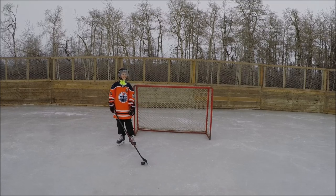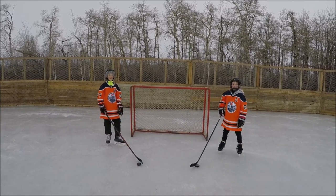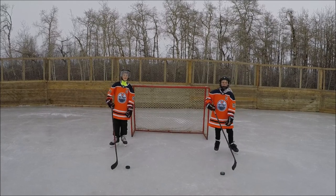Hi, I'm Caden. Hi, I'm Caleb. And this is Caden and Caleb's Hockey Tips for Kids.